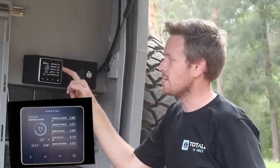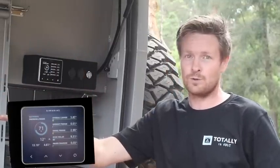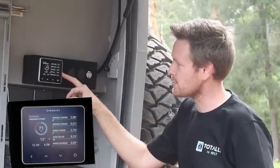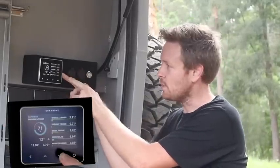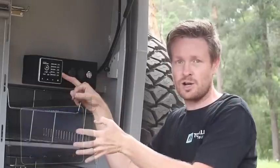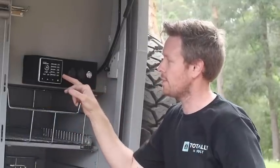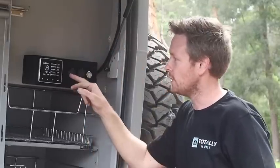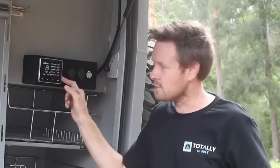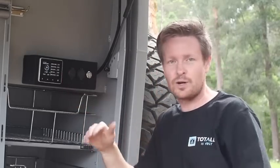We've also broken it down so the customer can see what the upright fridge is using at any given moment, and the angle fridge. We can also see the inputs here too — your DC-DC charger and the solar. It's telling me at the moment that the solar is putting in 3.5 amps. Up on the roof, we've got a 180-watt solar panel. The mains charger — we haven't got it plugged in, so it's reading 0.0, but that's just a fluctuation in the system.